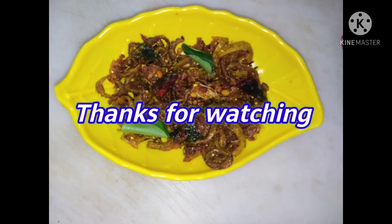Please like, share, and comment. Please subscribe to our channel. Thank you for watching.